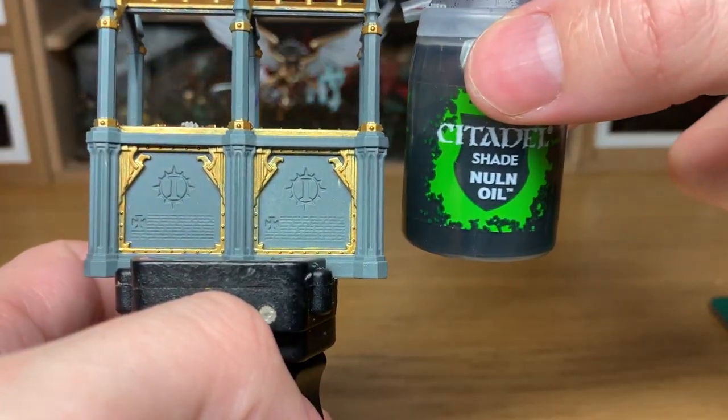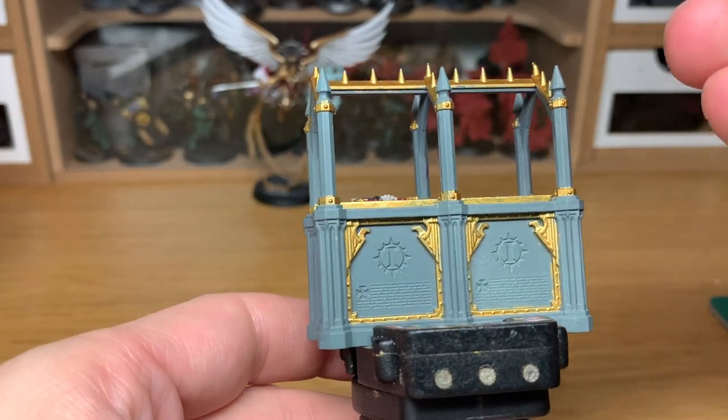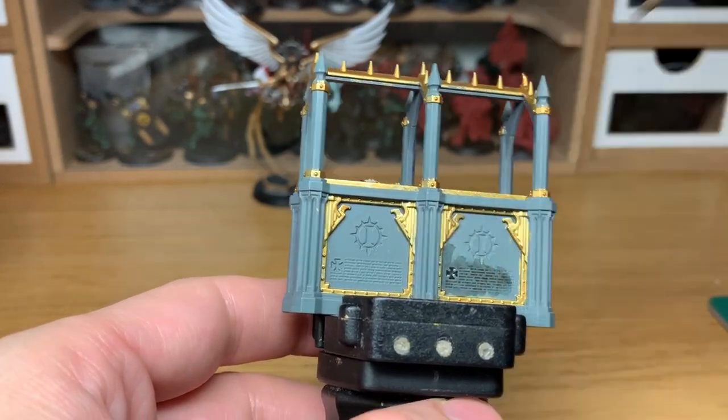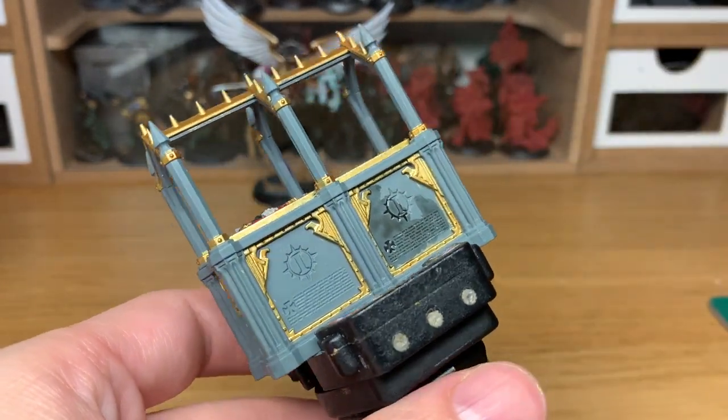Now we're going to be using a little bit of Citadel Nuln Oil — I'm going to use that on all of the Mechanicus Standard Grey. Make sure you get that into all the recesses and the lines of text and the decorations, and also into all the corners as well.